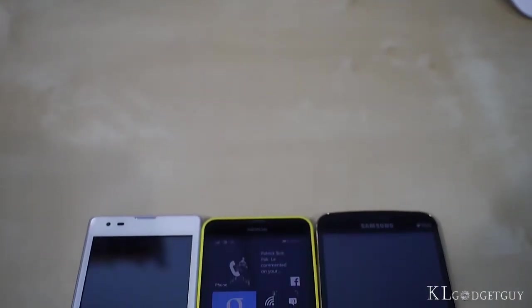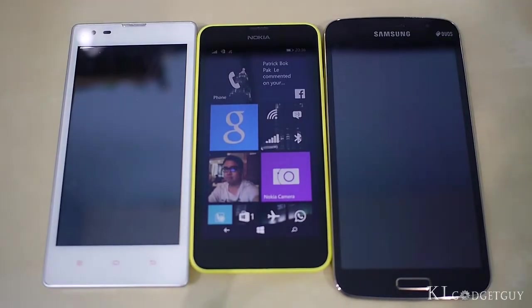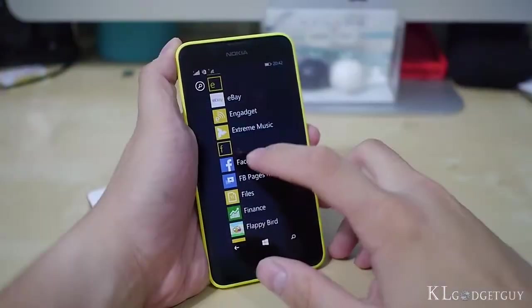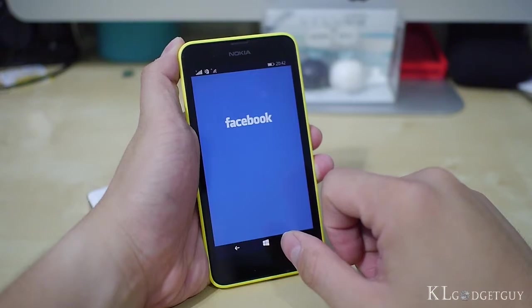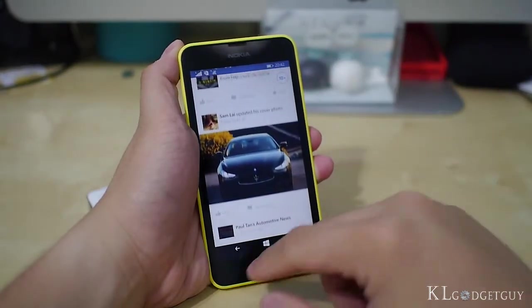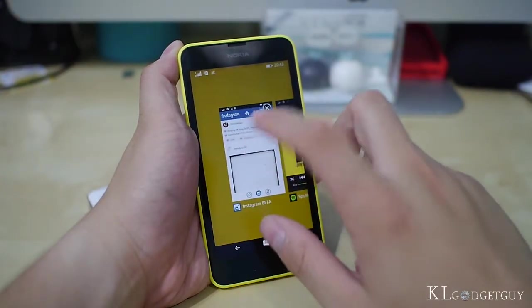The Lumia 630's modest internals would have struggled badly on an Android device. You'll be surprised by the phone's performance on Windows Phone. We are able to install and run most apps from the Windows Store without much issue. The phone performs snappily in launching apps and we have never experienced transition lags. It also manages app switches without a sweat, and app resume speeds are reasonably fast.